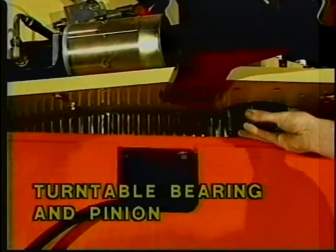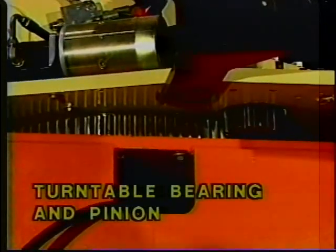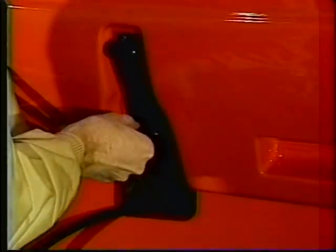The turntable bearing and pinion should have no loose or missing hardware and should be properly lubricated, with no signs of loose bolts or looseness between the bearing and the structure. The LP gas tank, if installed, should have secure fittings, brackets, and hose. All hood doors and latches should be in working condition and properly secure.